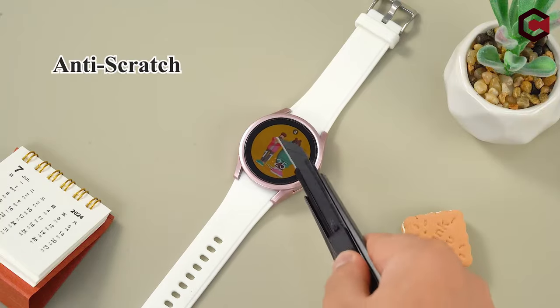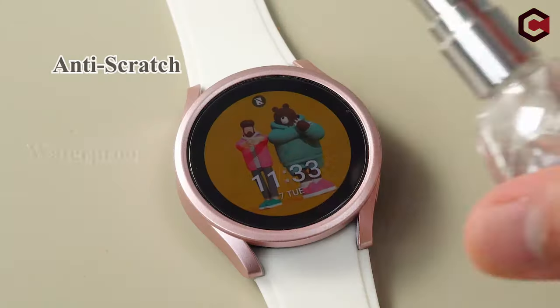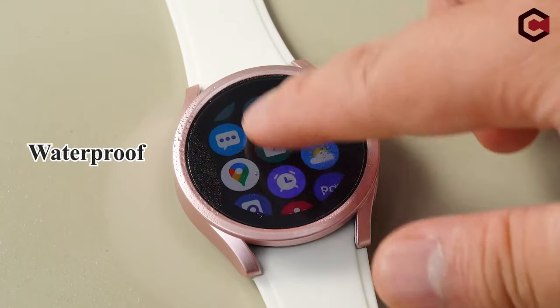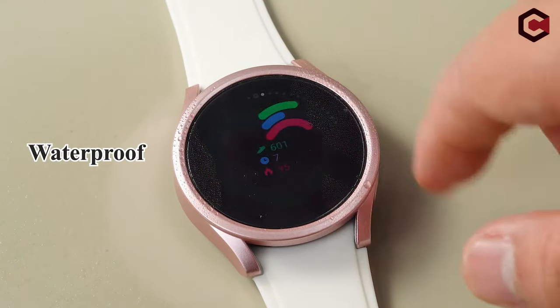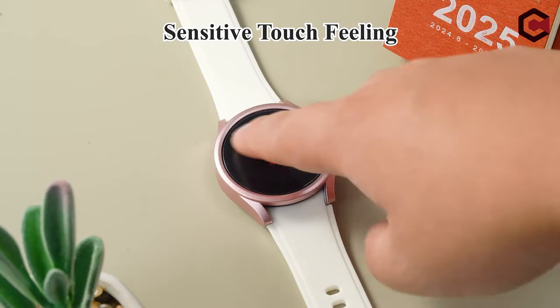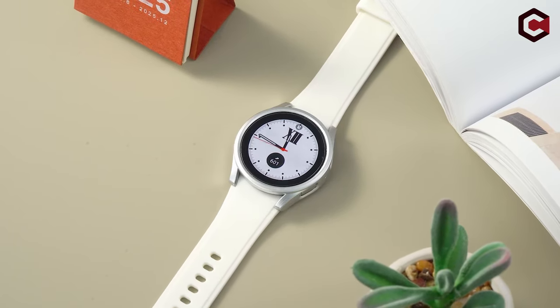The package allows for daily case changes to match outfits and includes reliable after-sale customer service for 24 months, providing replacements or refunds for quality-related issues. So guys, this was the video about the Galaxy Watch Ultra Accessories. All the links are given in the description, do check them out. Thank you!